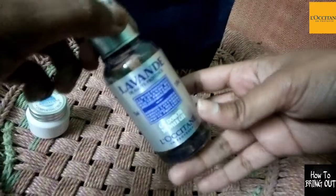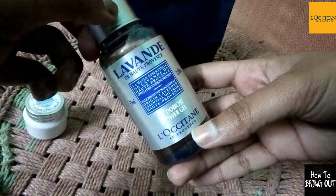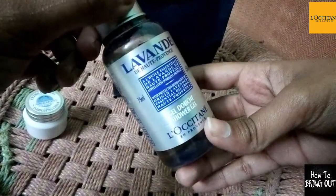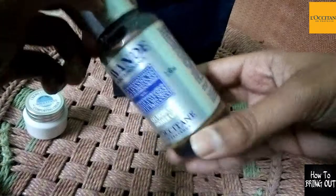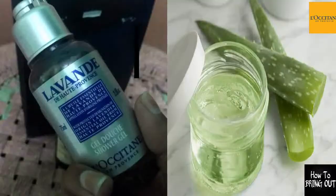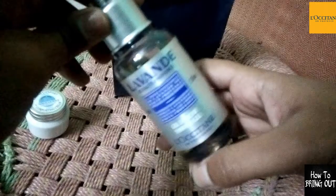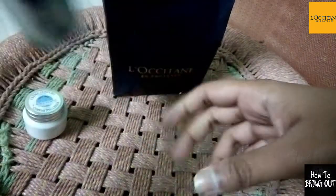This is L'Occitane shower gel! The first ingredient is aqua water — as I have already told you, it is a very pure form of water. Aloe vera leaf juice improves the skin, nourishes the hair and skin — it is the best treatment.